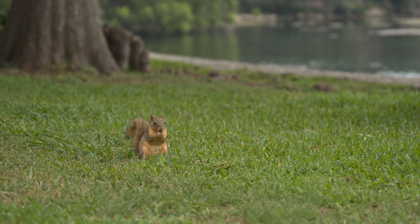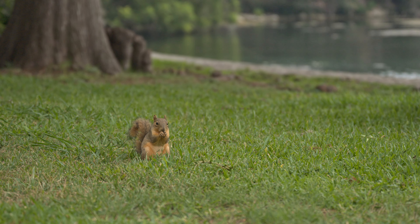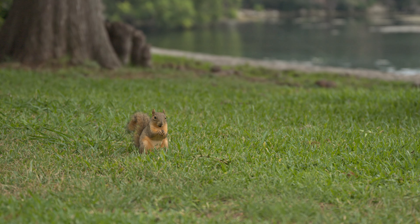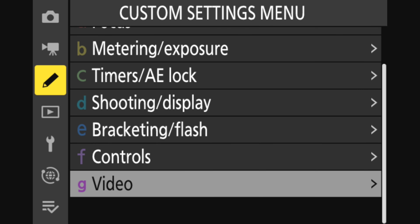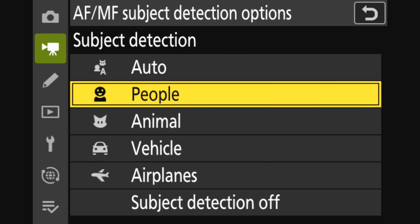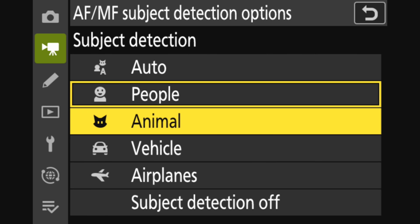Congratulations! You've now dialed in all of your autofocus settings for filming people. But what if you want to film something else — like an animal, a vehicle, or an airplane? That's really simple. You're not going to want to change any of the settings we've already dialed in except for one. Go back to the video recording menu, scroll down to the same AF/MF subject detection options, and for subject detection, choose whether you are filming an animal, vehicle, or airplane. That's it.